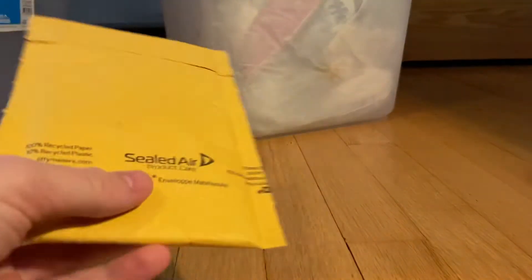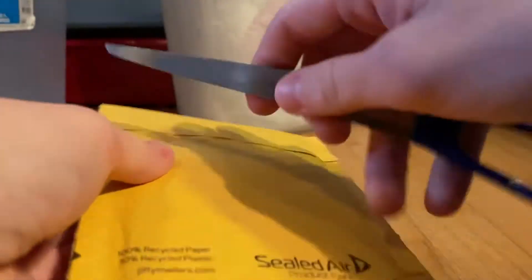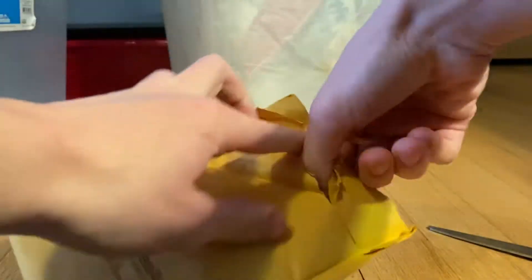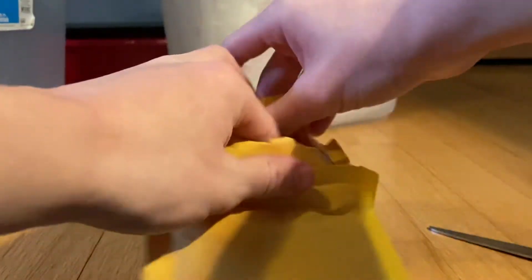What's going on guys! Today we have a tiny little package - let's take a look at what I bought and how much I paid for it. It is something really small because it is in an envelope.